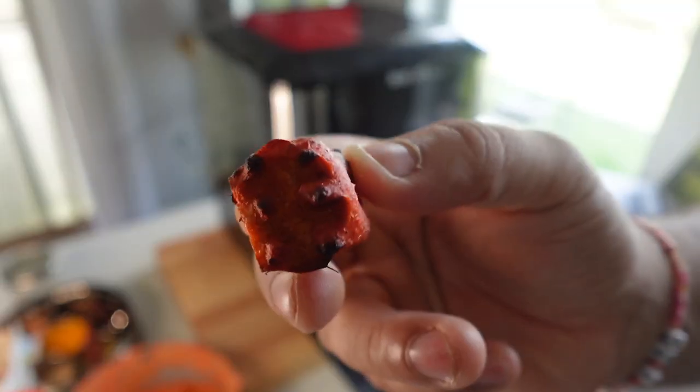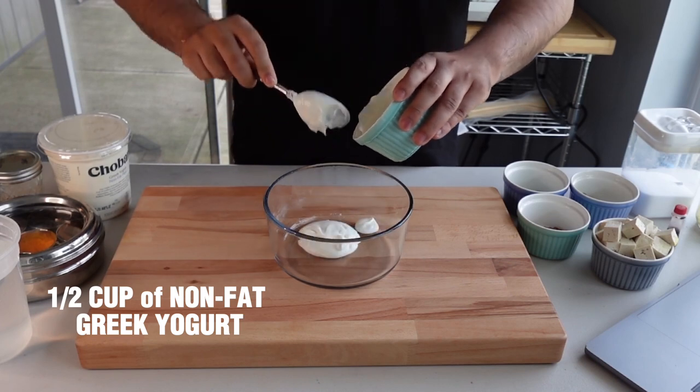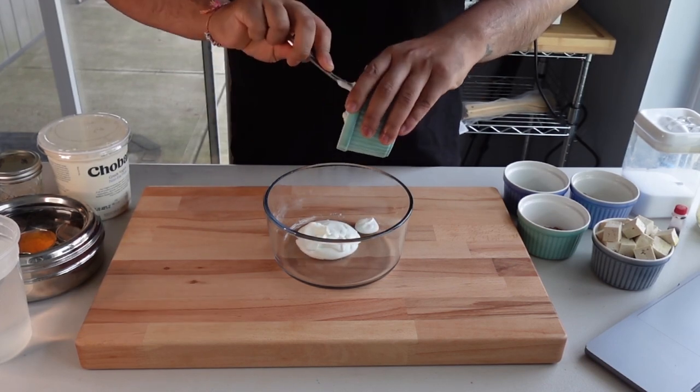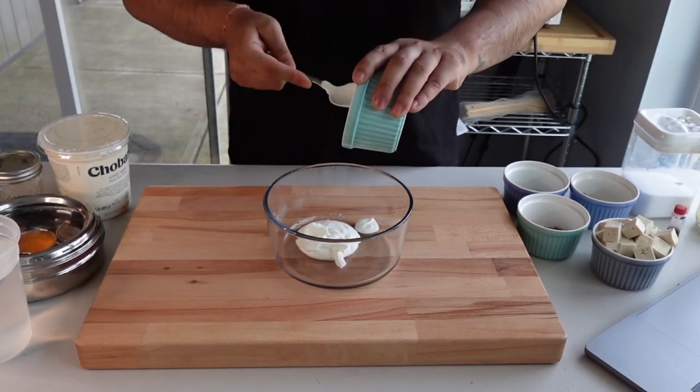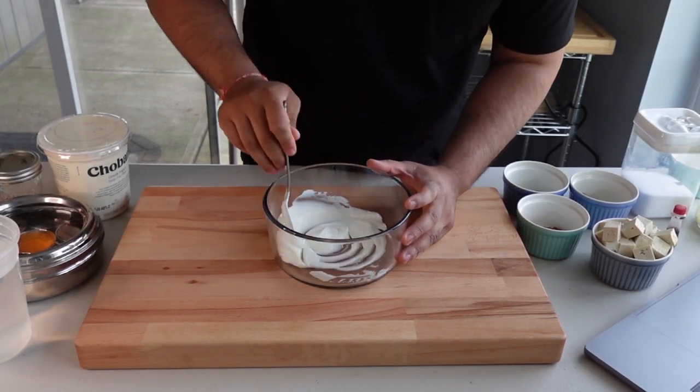Vegetarian Indian food has no protein? Well, let me put you on to this Tofu 65. Start with a cup of Greek yogurt, non-fat plain, and give it a quick mix just to beat up the yogurt a little bit and loosen it up.